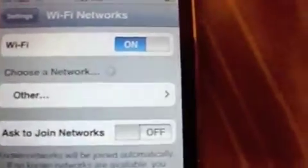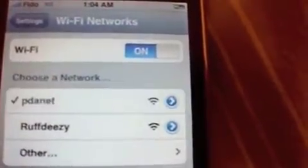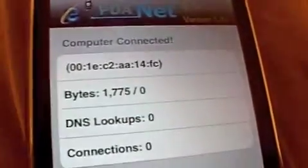We go back to our iPhone and open Settings. Wi-Fi on, and we will join PDAnet. Back to PDAnet — it's just initializing, then verifying, and now we're connected.